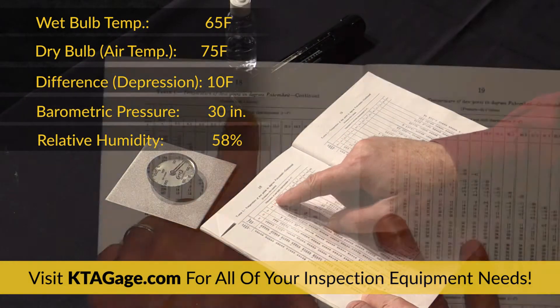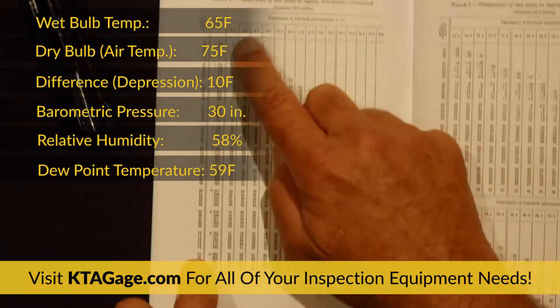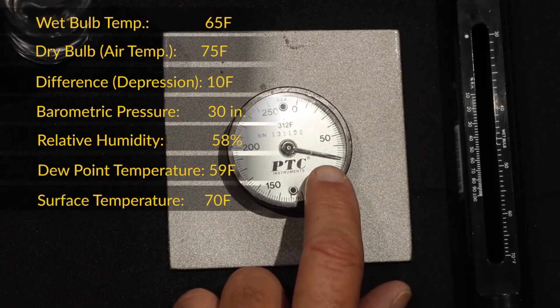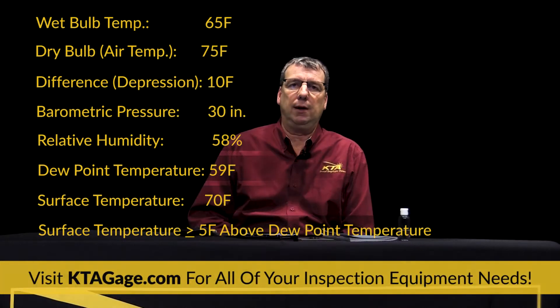Repeat the same process for dew point, but make sure to use the dew point temperature chart of the correct barometric pressure. Compare the temperature of the surface to the temperature of the dew point, and verify that the surface is at least 5 degrees Fahrenheit higher than the dew point before starting to paint.